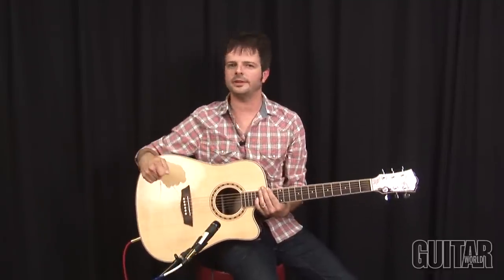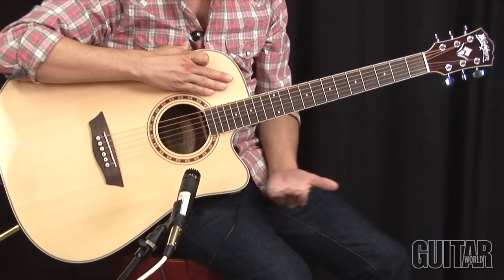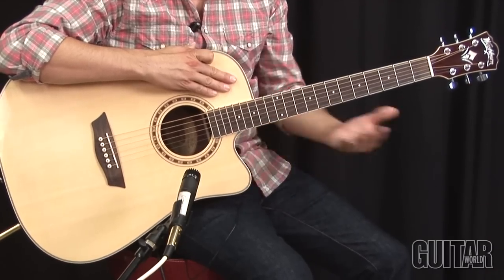Washburn is known for making a wide variety of acoustic guitars, and this is one solid player. This is part of the WD20 series, and of course it's the WD20SCE, meaning a single cutaway, Dreadnought style, with electronics.